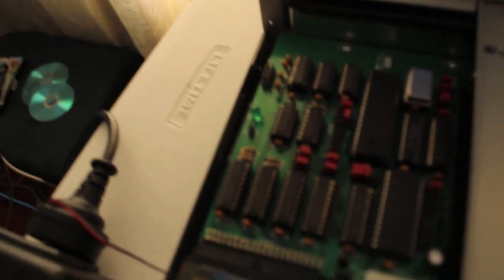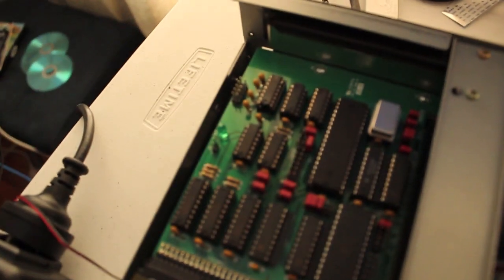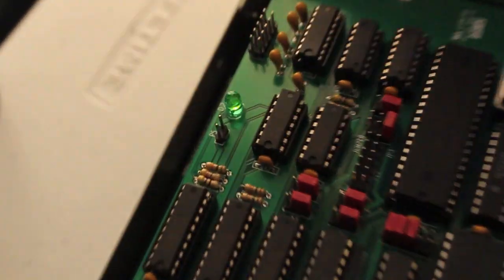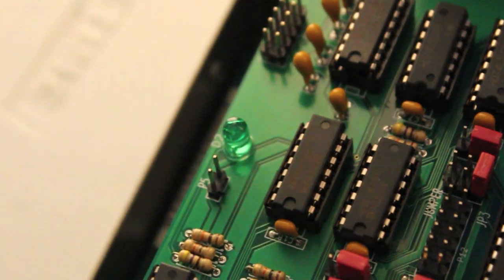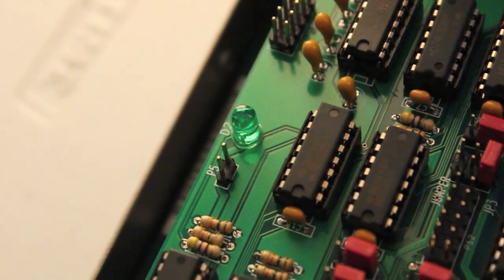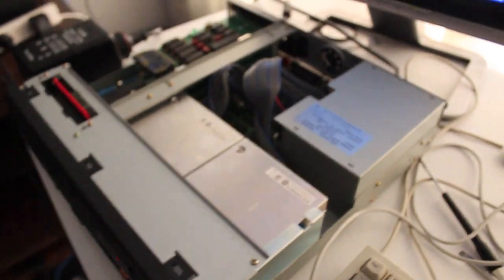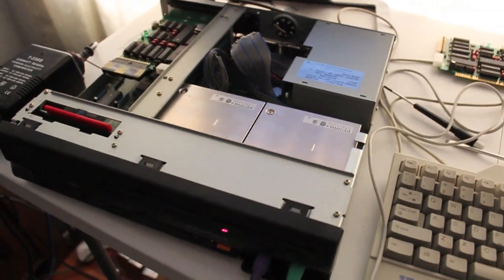If you have a look here you can see the XT IDE card access LED activate every so often. It's amazing how slow it is to install this. I installed DOS before this — DOS 6.22 — and it took ages. But at least it's working.